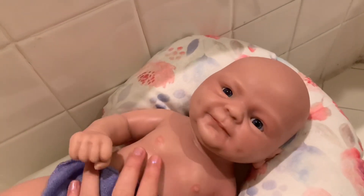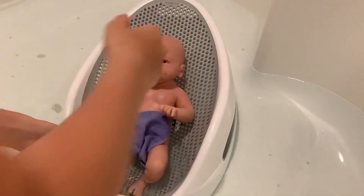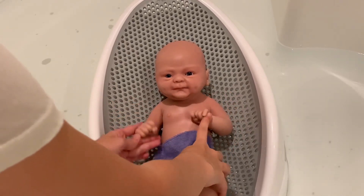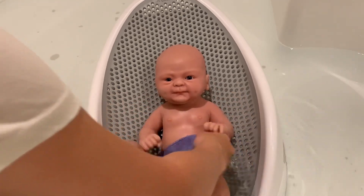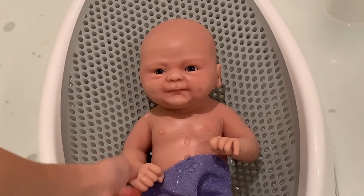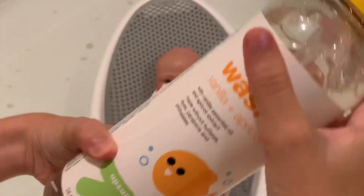So let's get her inside the bath. Are you ready for your first bath? Okay, she's in. How do you feel in the water, baby Emma? I think she likes being in the water! All right, let's start cleaning her.